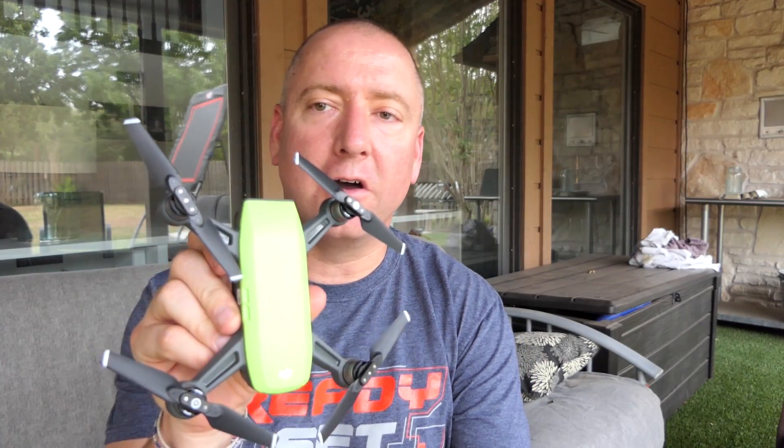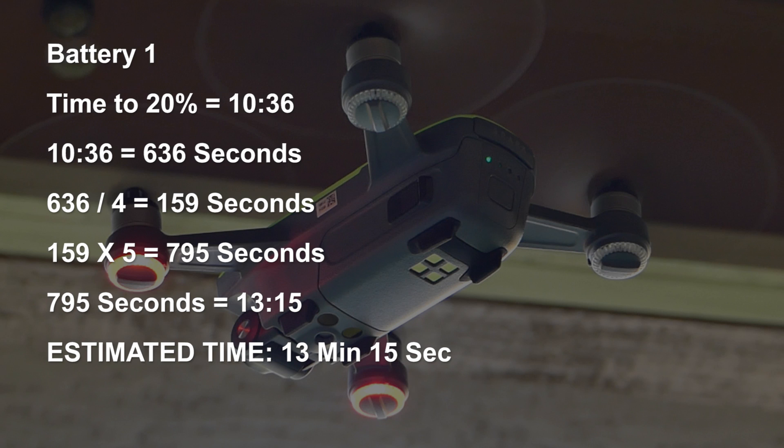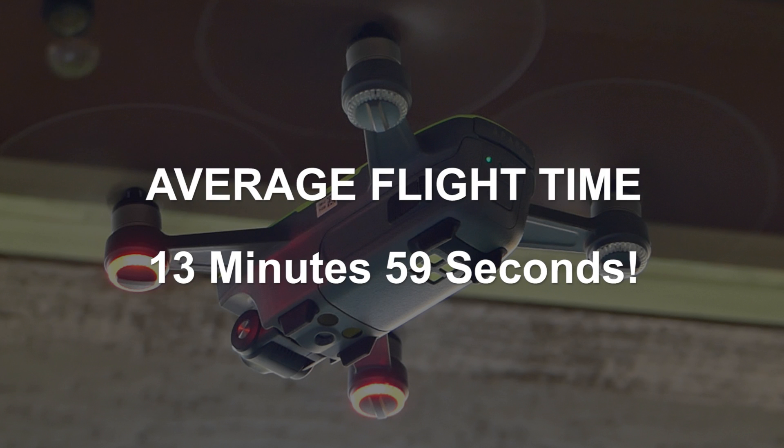I've done some math on the battery life of the Spark. I figured out how many seconds the thing was in the air each of the three times: battery one was 636 seconds (10 minutes and 36 seconds), battery two was 692 seconds, battery three was 655 seconds. I divided by four to get what one fifth of the total should be, then multiplied by five to get what 100% would be. The average between those three was almost 14 minutes — 13.9 minutes, 840 seconds — for the 100% battery life of the DJI Spark if you were to just hover it.